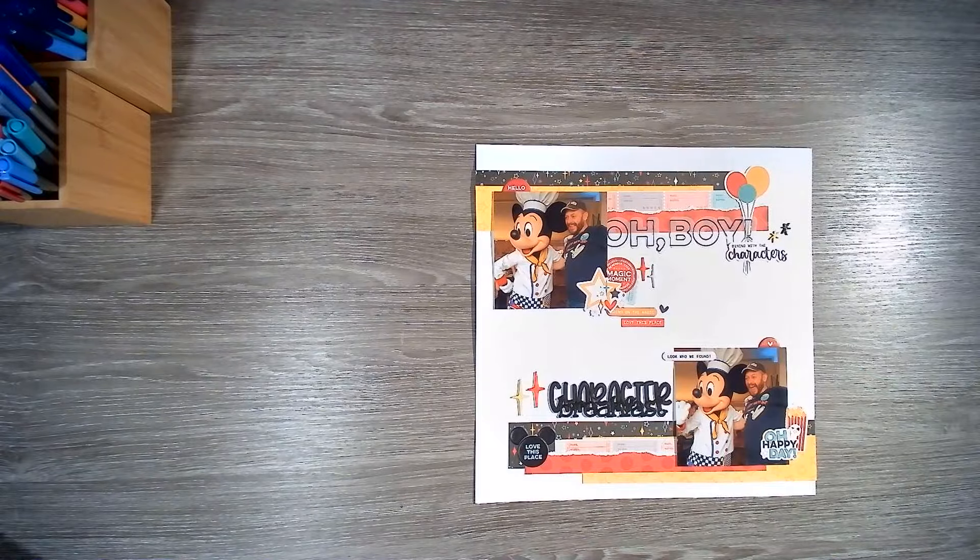I may end up putting Christmas in albums — not sure yet. Before we get on to Christmas, I have come across a few more Disney layouts, so I thought I would just add those on to this video and give you a quick run through of them.